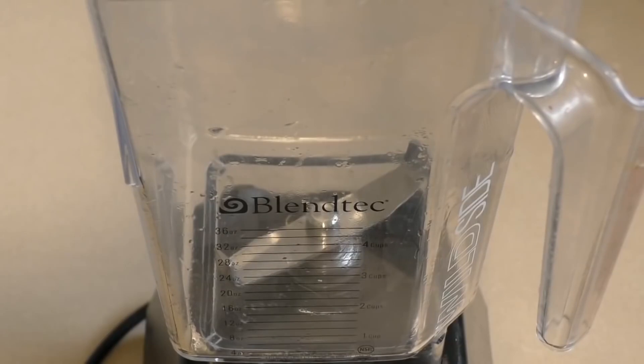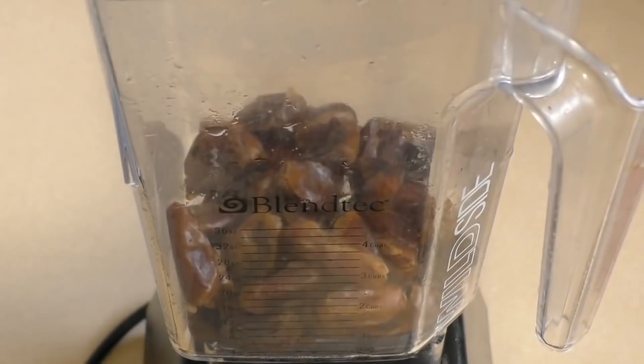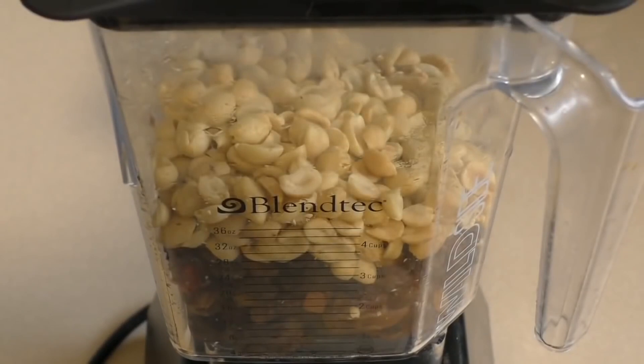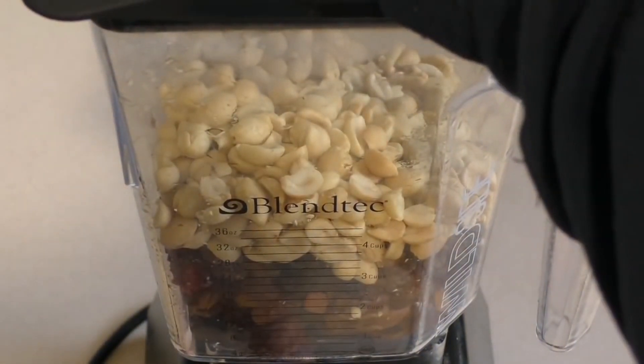For this you're going to need to use either a blender or a food processor. Put in one cup of pitted dates, one cup of mixed dried fruit — like sultanas, raisins, whatever — and one cup of nuts. Now I'll just blend this or pulse it until it's mixed together.